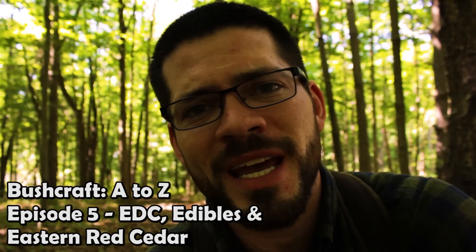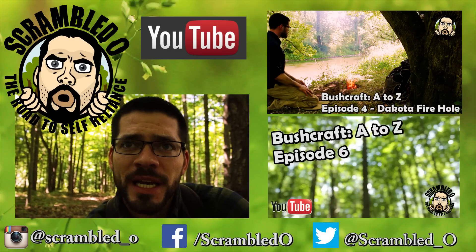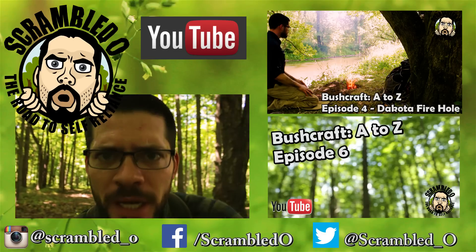Guys, I think that about does it for me today — Bushcraft A to Z Episode 5. Appreciate you guys watching, and until next time, Scrambled Oh signing off.